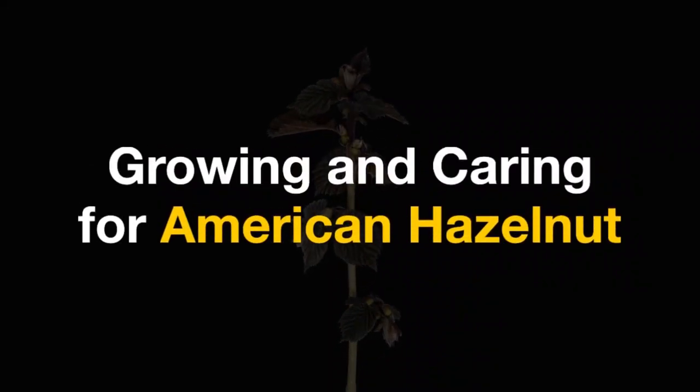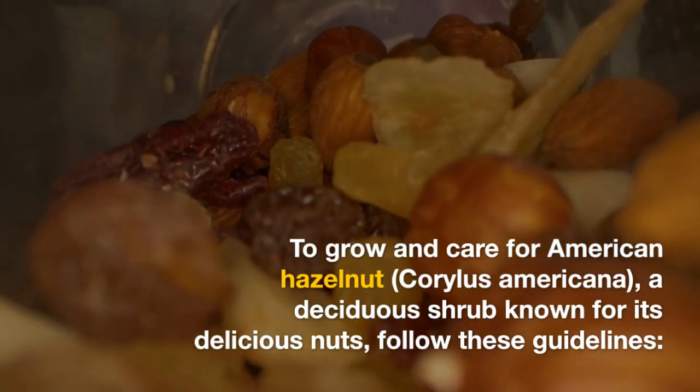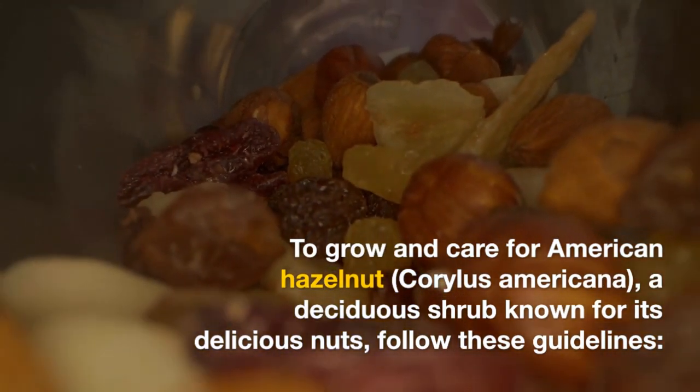Growing and caring for American hazelnut, Corylus americana, a deciduous shrub known for its delicious nuts. Follow these guidelines.